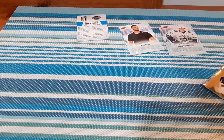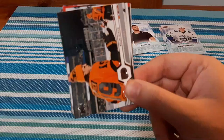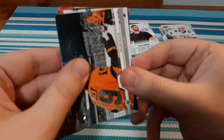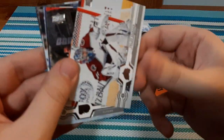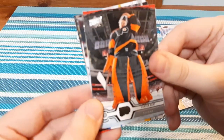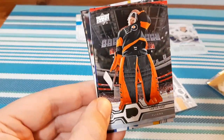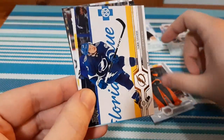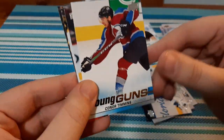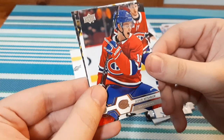Now let's open up one of these retail packs for 2019-20. Hopefully we get something good. We have Nolan Patrick right up front and center — I do PC him, so I'll take it. We have a goalie card — Carter Hart, one of my favorite young goalies right now. That is really cool. And we have a Young Guns for Connor Timmons. I'll take that. I don't have that Young Guns.